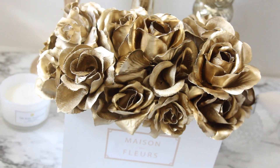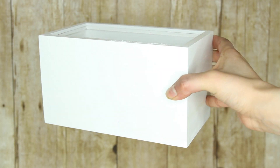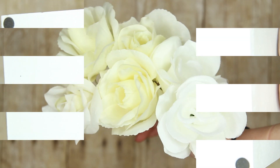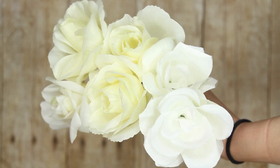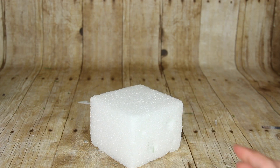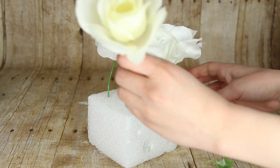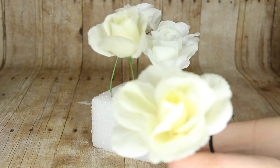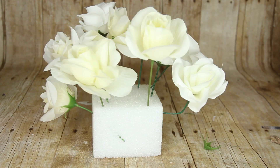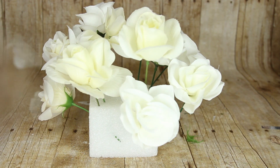Let's start with these boxed flowers. I picked up this wooden box from the Target Dollar Spot for $3 and got to thinking what I could do with it. I've seen something like this on Pinterest plenty of times and decided to do it with this box. I'm taking some flowers from Dollar Tree — you take them off of the stem. They don't have to be from Dollar Tree, it's just the cheapest option.